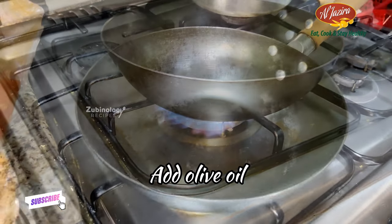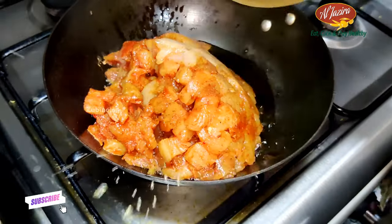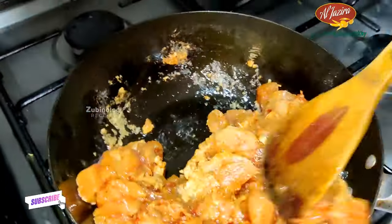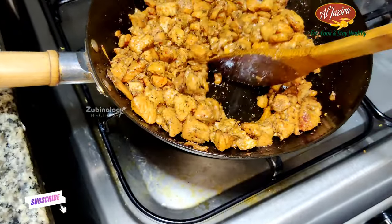After the marinade is refrigerated, let's semi-fry at 70%. You can look at the texture of how it needs to be cooked. Keep on medium flame, use olive oil and fry this. That's done.